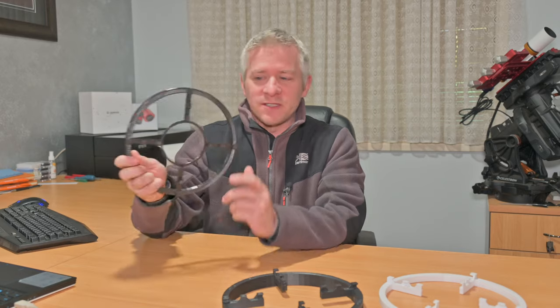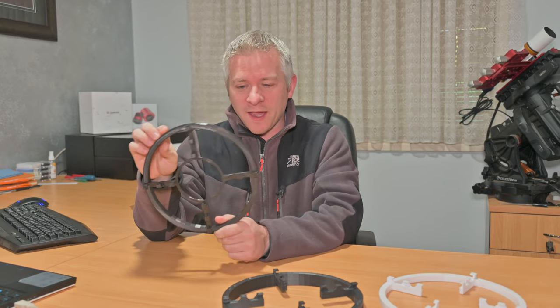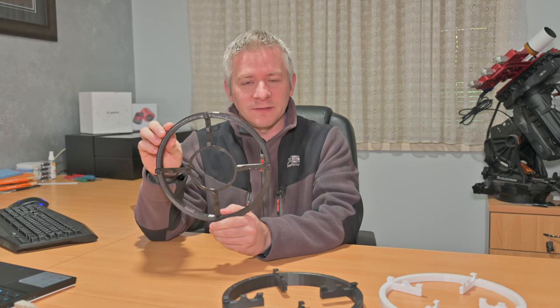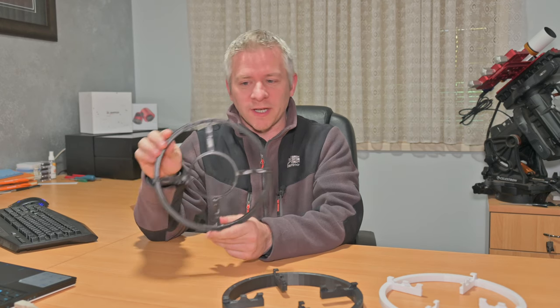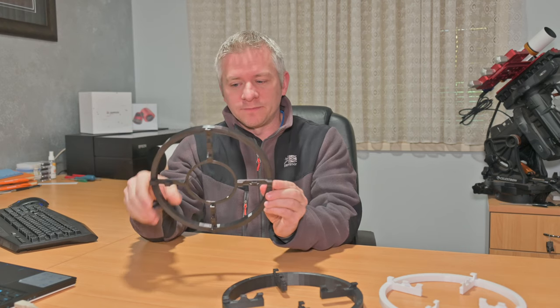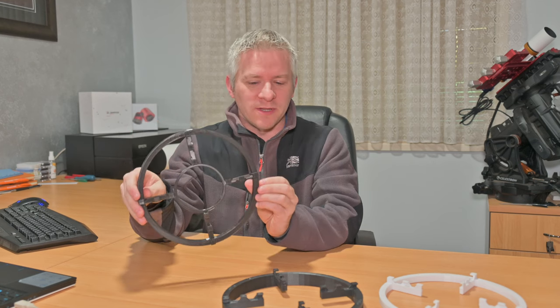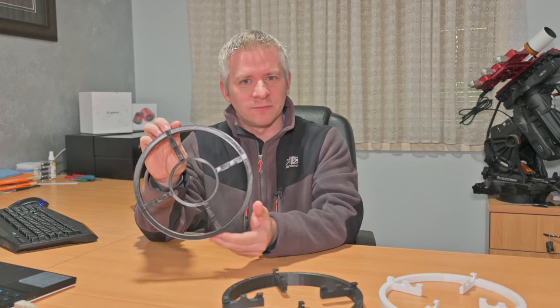So what I did was design this mask. This is the first version, and as you can see the cables can lock in between and it sat on the RASA fairly nicely. It did the trick and created a nice four-spike diffraction on the bright stars, which looked really nice — that sort of Newtonian type feel with f/2 optics. Yeah, it worked really well.